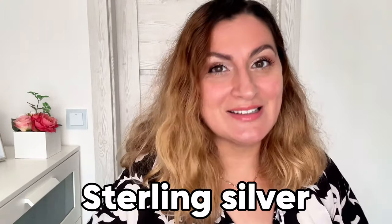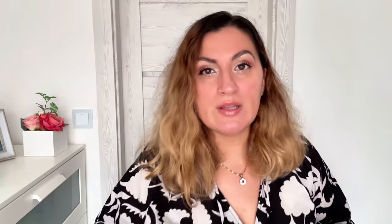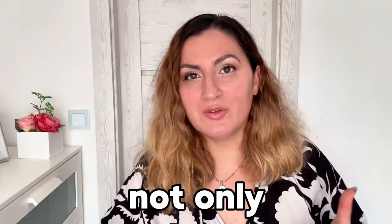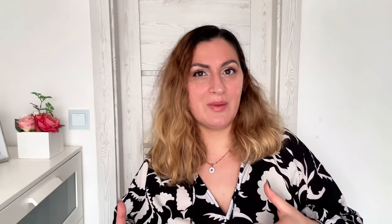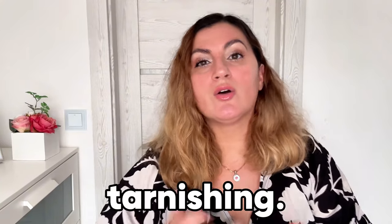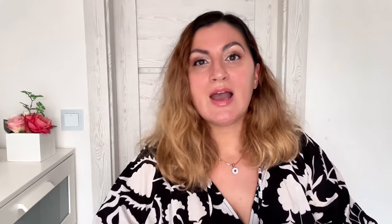So let's talk tarnish — the not-so-fun side of sterling silver. You've probably noticed that over time your silver might lose a bit of luster and look a bit dull. The 925 sterling silver mixture not only provides strength to the jewelry, it also helps keep your jewelry looking as dazzling as the first day you got it. To be clear, the sterling silver mixture doesn't prevent tarnishing entirely — it just helps your jewelry last longer and be less exposed to tarnishing if worn and stored properly.